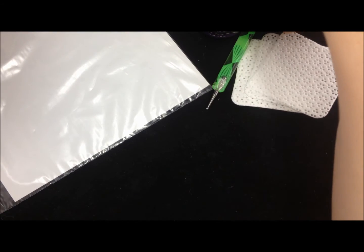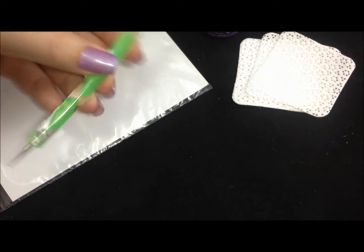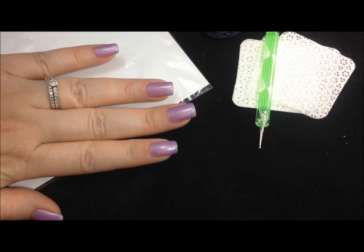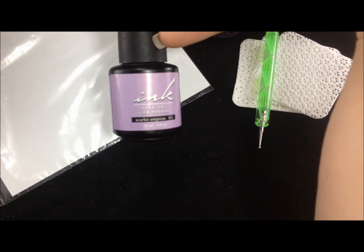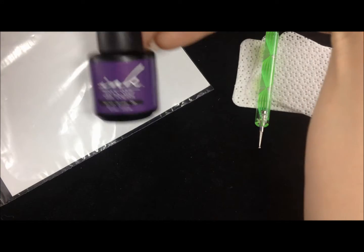Hello loves, today I want to show you how to do a dry marble technique using gel polish and a simple dotting tool. For starters, I went ahead and did a base of my lightest color — in this case I'm using Ink Scarlet Empress — and then I'm also going to marble that in with Ink Secret Desire.